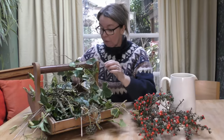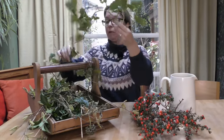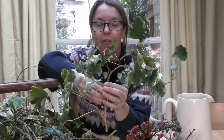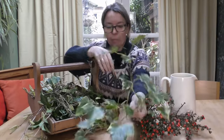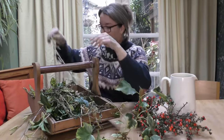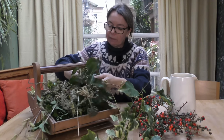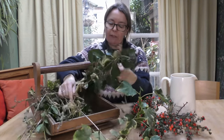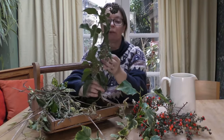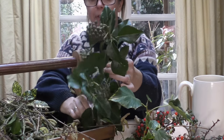I also have some ivy — a little bit Christmas themed I suppose — but some of it is this beautiful variegated ivy. And this other piece has got gorgeous berries; the pigeons in particular adore these berries so I don't want to take too much of their food, but really, aren't they just beautiful?